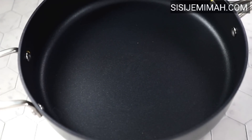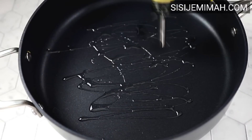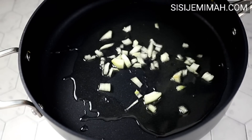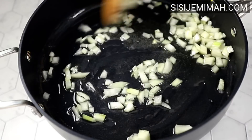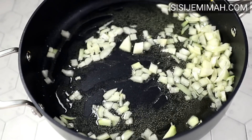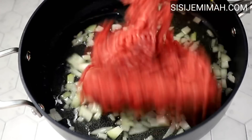To prepare the filling, I've got a pan on medium heat. Once it heats up, I'll go in with some vegetable oil — you can use any other oil you prefer. Once the oil heats up, I'll go in with some chopped onions and fry them for about two to three minutes or until translucent. Please keep an eye on it so it doesn't burn.